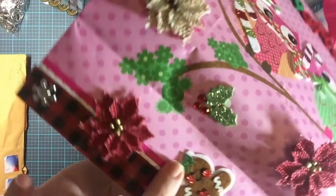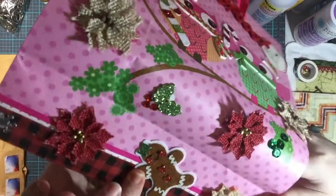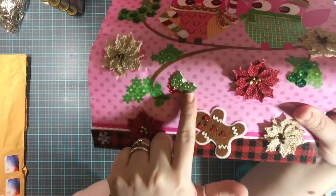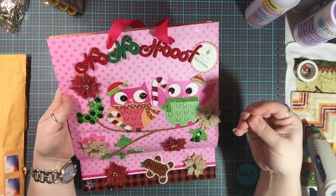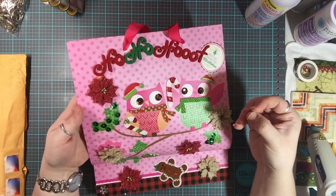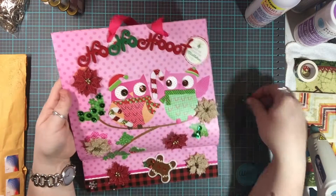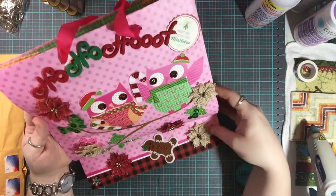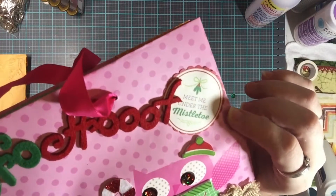You know it's a girl because she's got a little bow tie, a hair bow, and little rosy cheeks — I love it! She's also got another holly leaf with berries. It says 'Meet Me Under the Mistletoe' — that is so cute, I love it!